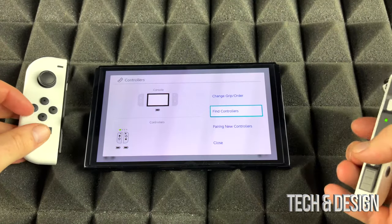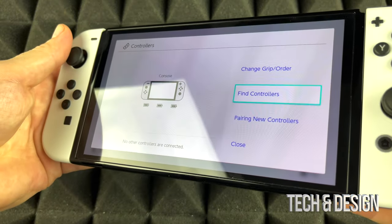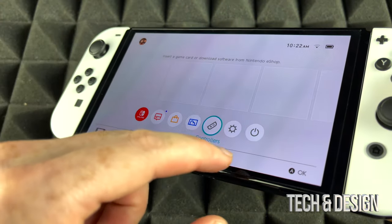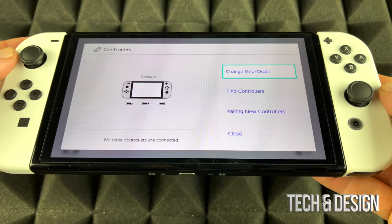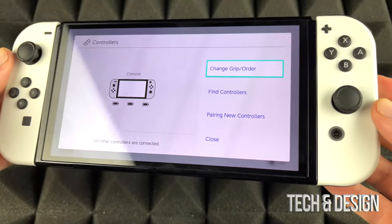Now why am I showing you this screen? You guys can see everything. I'm going to plug this back in and show you what screen I'm on — it's the Controllers screen. Going to Controllers, I'll be able to see the charging status for everything.